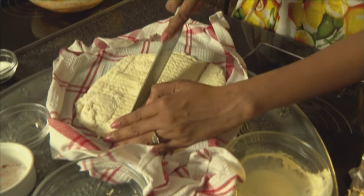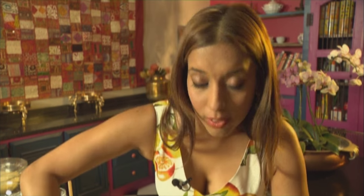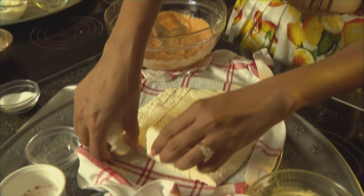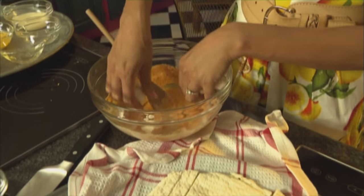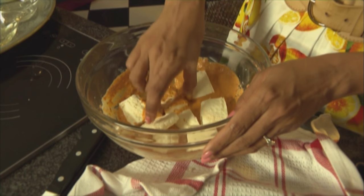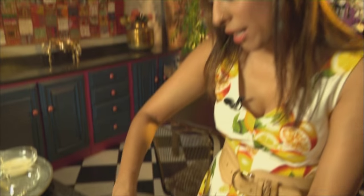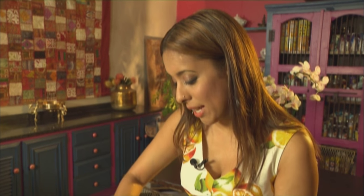Now let's slice the paneer into chunks — quite large pieces so they don't break up. Now these are going onto the barbecue so we don't want them to crumble. Pop the paneer into the batter and just turn them around quite lightly to coat them in this batter-style marinade. I've greased some aluminium foil and I'm going to pop the paneer onto the foil. Make sure your paneer is quite firm for this recipe. If you come up with a batch of soft paneer, just leave it unwrapped in the refrigerator so the extra moisture dries up.